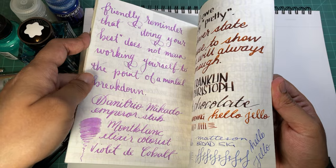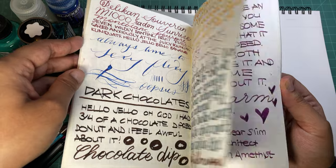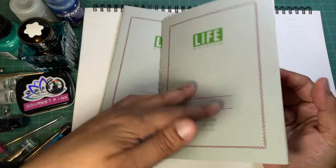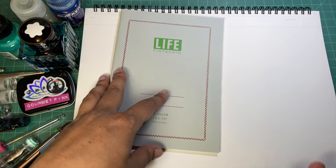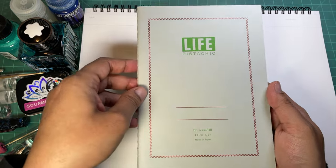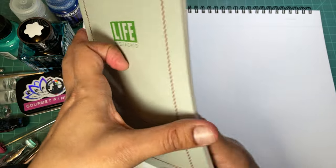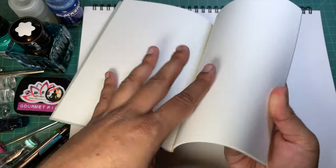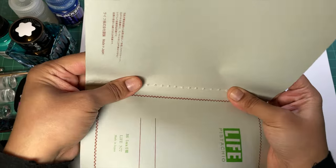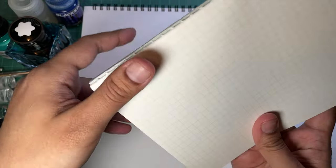If you're not someone who likes Tomoe River - the very crinkly thin paper - this might be something you prefer. They're very slim, very well made, very robust and hardy. I've put all my notebooks through quite a beating and they take it really well. Because they're sewn bindings you can just crack it open and you're good to go. I have an assortment of pens here.